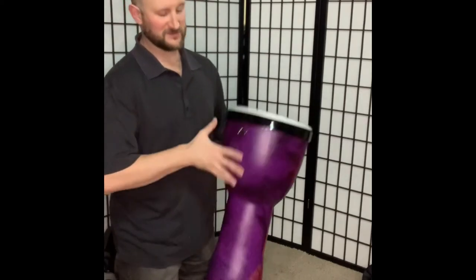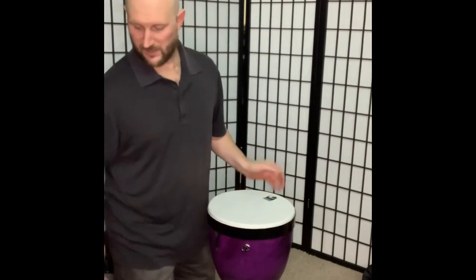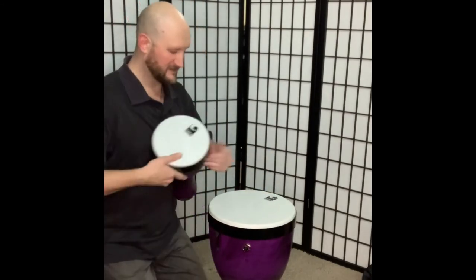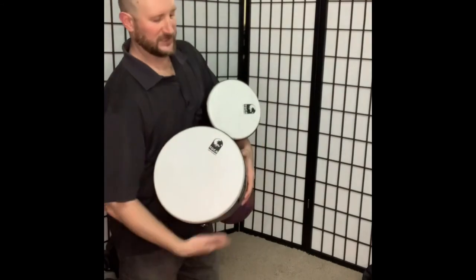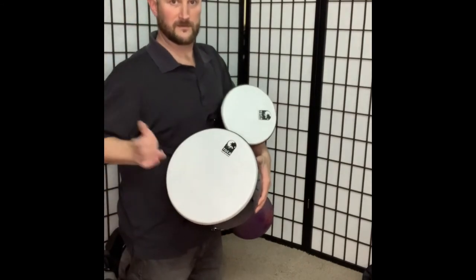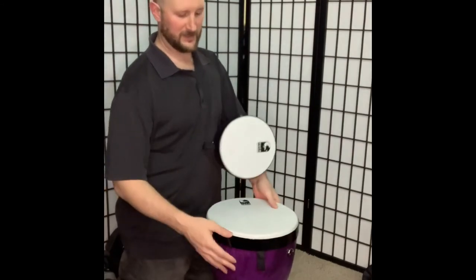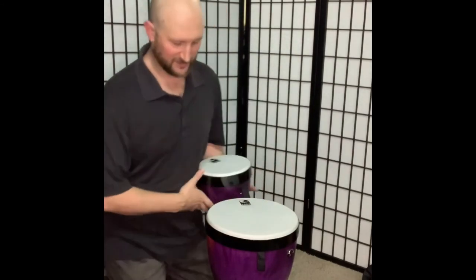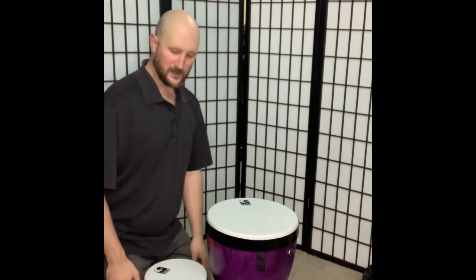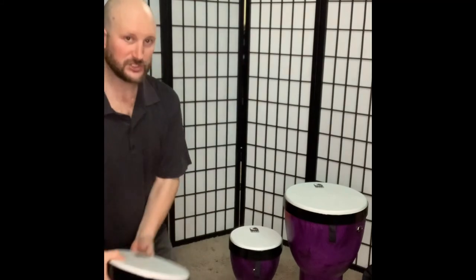For the size and the weight of everything, and the pre-tuned head — so between these guys, I can have my djembe and my doom back, and these just fit right inside of each other, so that'll be great for gigging. All right, there you go — you have your Toka nesting djembe bags.